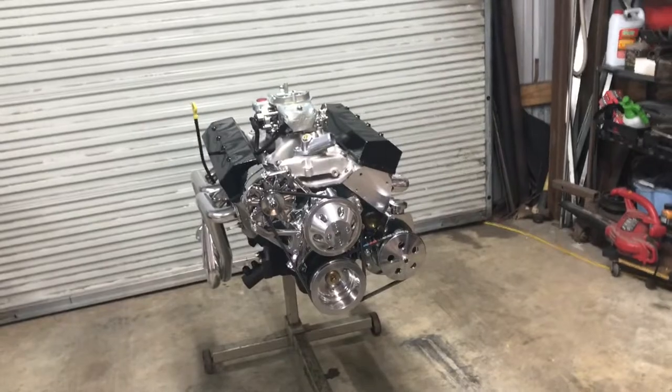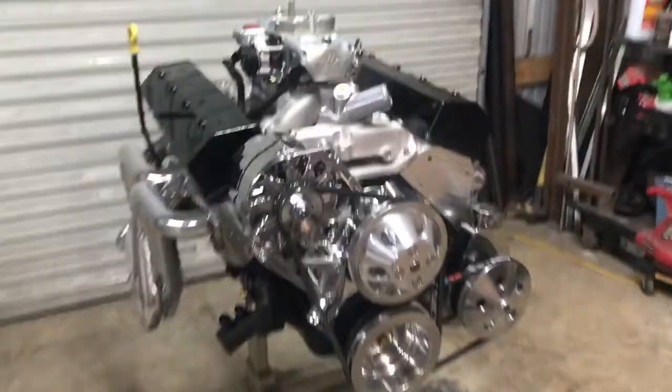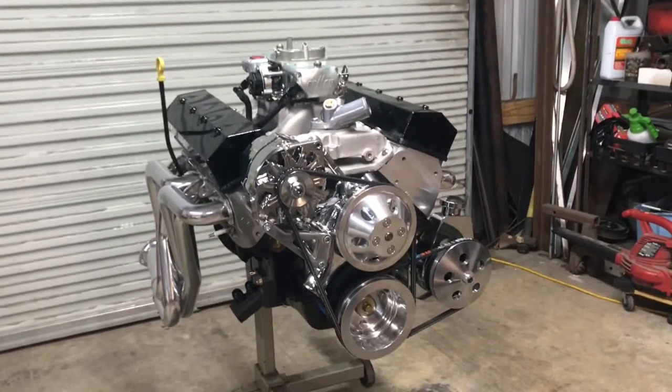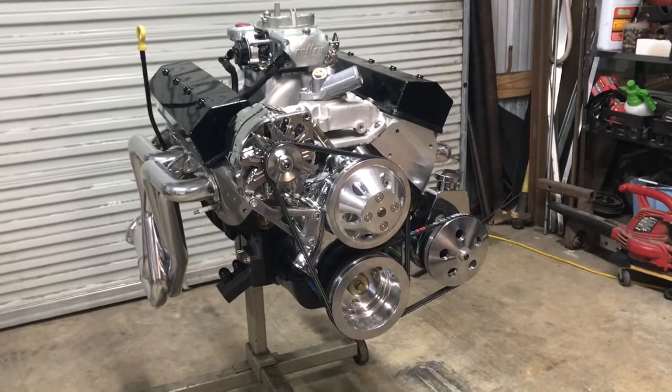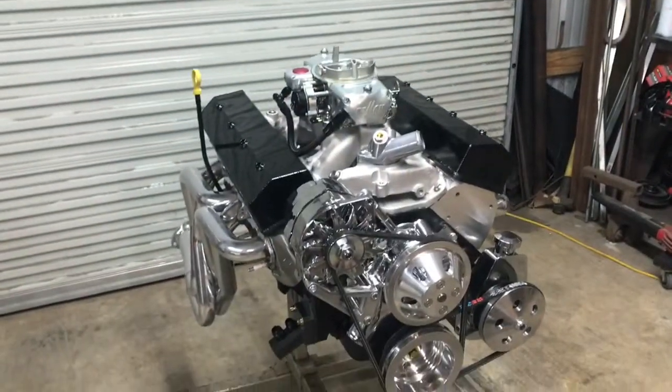I'll get some video of me pulling the old engine out when that time comes. This is short and sweet — I'm fixing to get more video of the other one I'm building. I just wanted to make this short segment just for the C10 build.